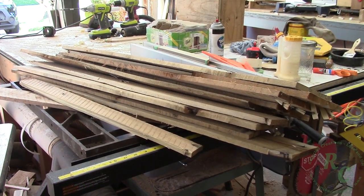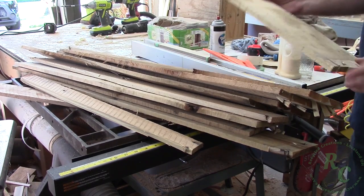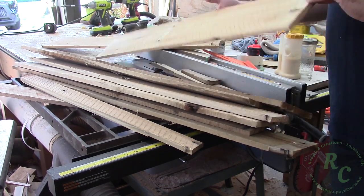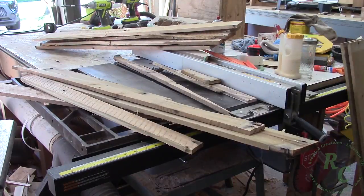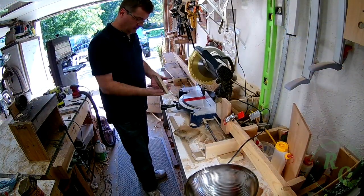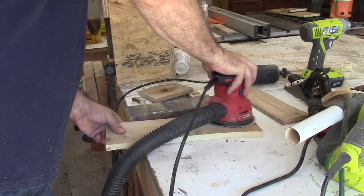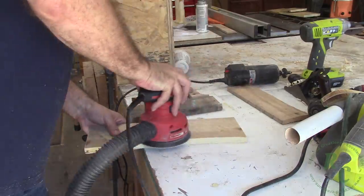I started out by searching through my recently acquired pallet wood to find suitable pieces. I trimmed the pieces to length and then gave them a quick sand to remove the splinters and the worst of the dirt and debris that may be on the pallet.